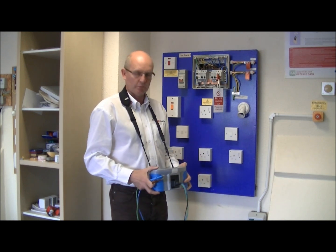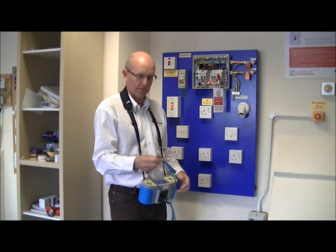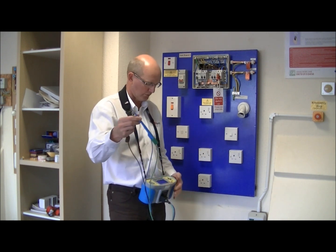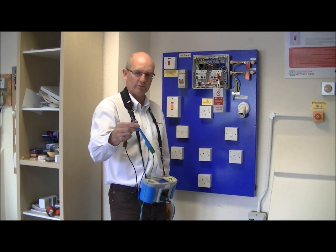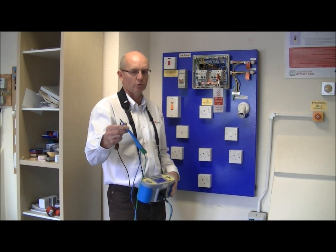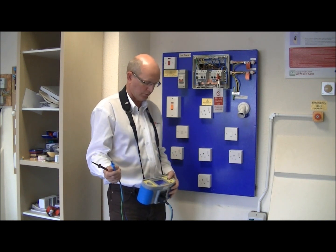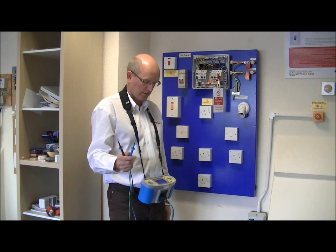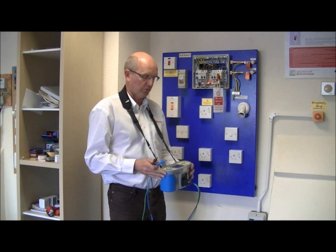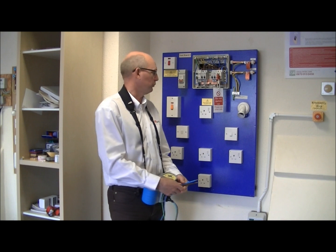To prove the instrument is working we should initially hold the probes together, making sure our fingers aren't touching the probes, to ensure there's no breaks in the conductors. We apply the test voltage across the probes and the meter indicates a dead short — zero ohms. We then pull the probes apart, test again, and the instrument gives us maximum resistance, in this case greater than 1000 megaohms.